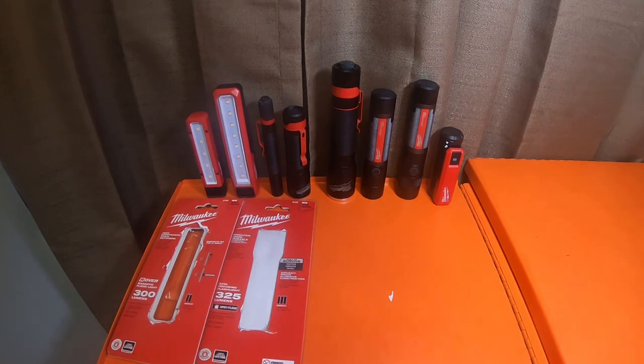We'll be doing head-to-heads with Dewalt, Milwaukee, Makita, Bosch, Metabo, and Hitachi which is Metabo HPT, as well as Ryobi 18 volt and 40 volt. All variants of Dewalt voltages: 8 volt, 12 volt, 20 volt XR, 20 volt max, 60 volt FlexVolt, 120 volt FlexVolt. Metabo HPT is 18 volt, 36 volt, multi-volt. Bosch: 18 volt core. Makita: 7.2 volt, 9 volt, 12 volt, 18 volt, 36 volt X2, 40 volt, and 80 volt.